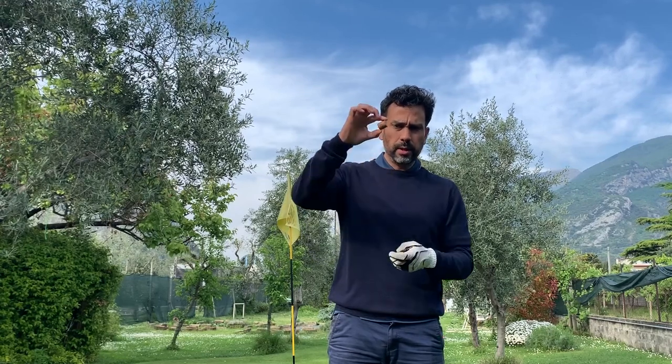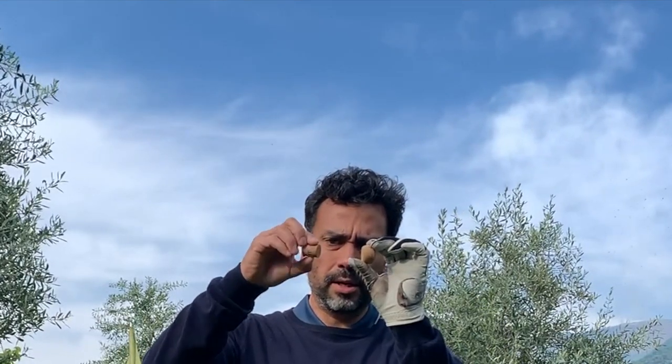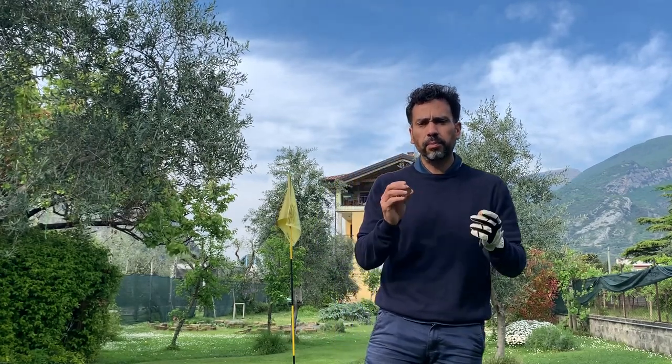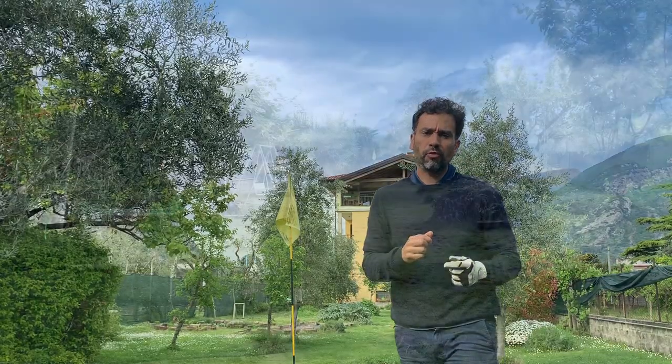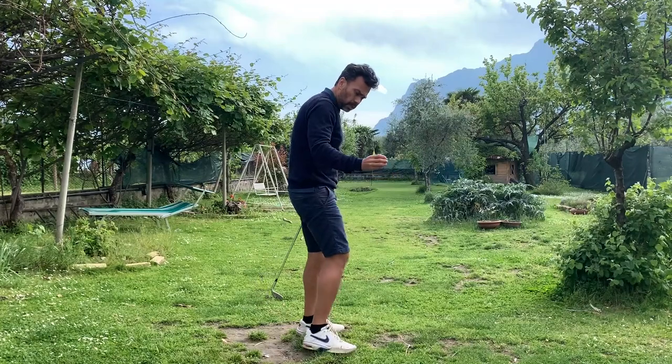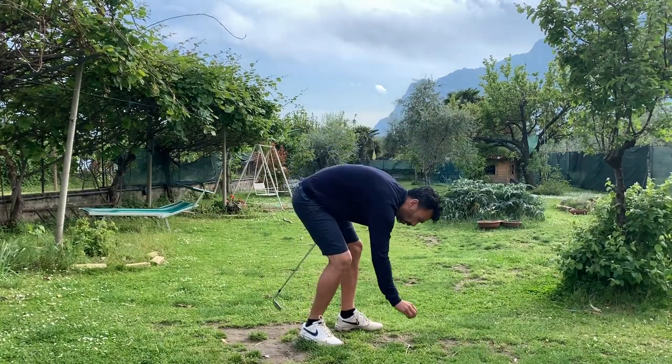The way you've got to do it is place it up this way — not this way. Let me show you. I'm going to start with a 52-degree wedge and show you that the ball flight is pretty similar to a golf ball. You've got to put it this way.